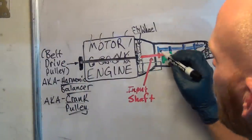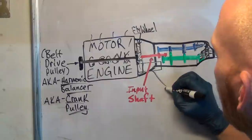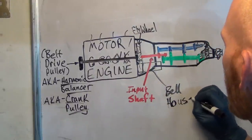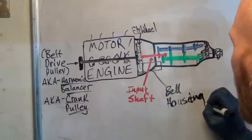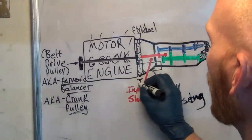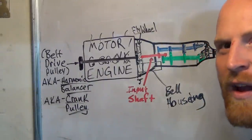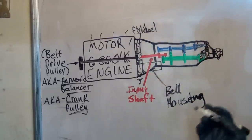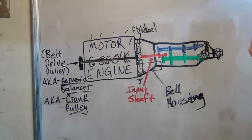Where the clutch lives is inside the bell housing. You're learning awesome vocabulary — you're going to sound so smart talking to your friends. 'My clutch is acting up.' 'Well, have you seen a lot of black powdery crap coming from the bell housing?' They'll be like, 'Whoa, you're a man's man — you know what you're talking about.' And you're welcome. This is the free service I provide.